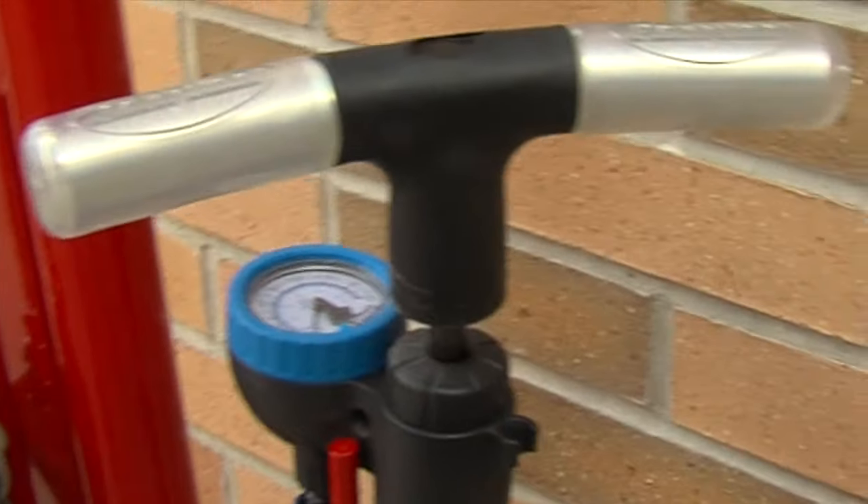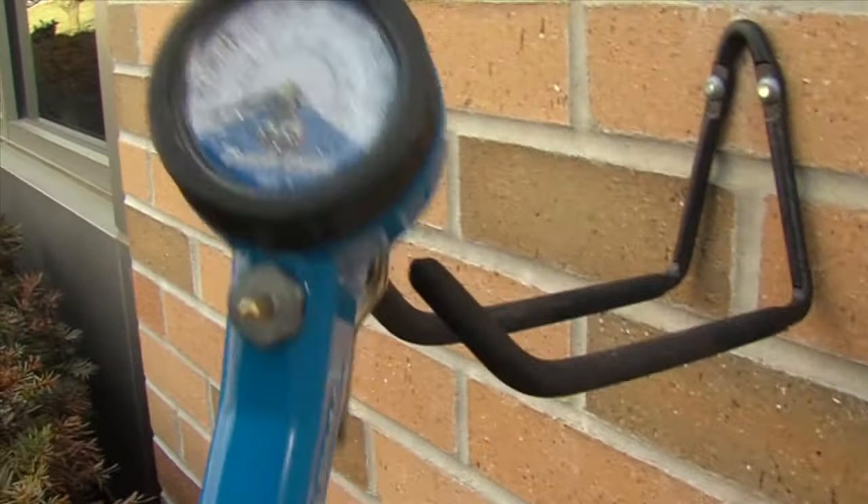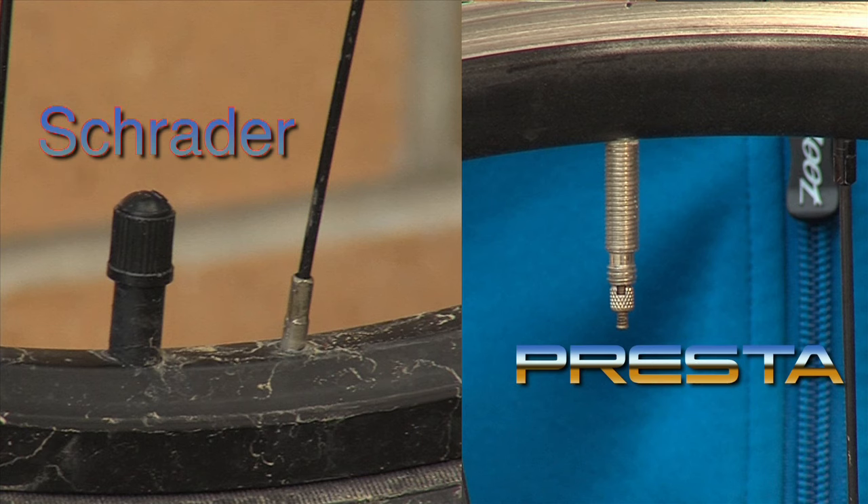Next we have one of the biggest features of the bike repair station. We have both the hand pump and the compressed air valve pump. Both pumps are equipped with Presta and Schrader valves.